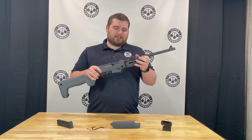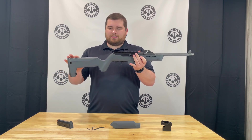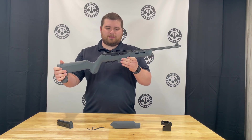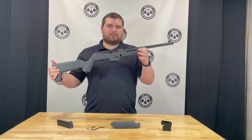This particular variant is the Backpacker model. It has a stock very similar to the 10/22 Backpacker that is very popular — it's just kind of blown up to fit the PC Carbine.